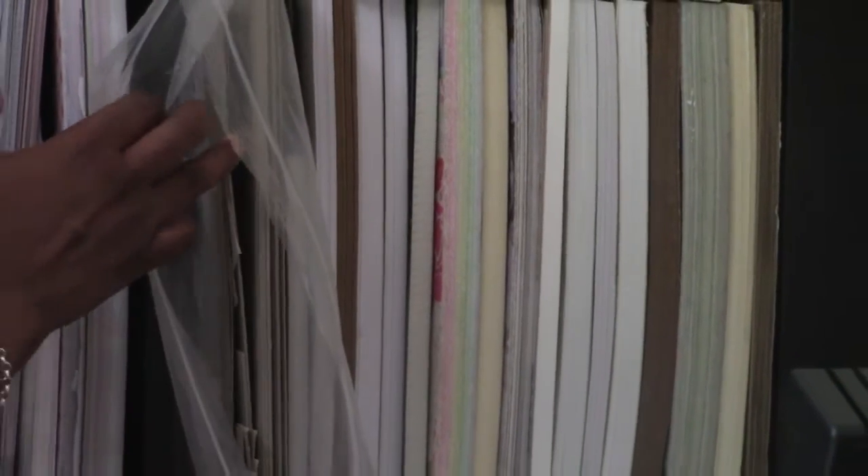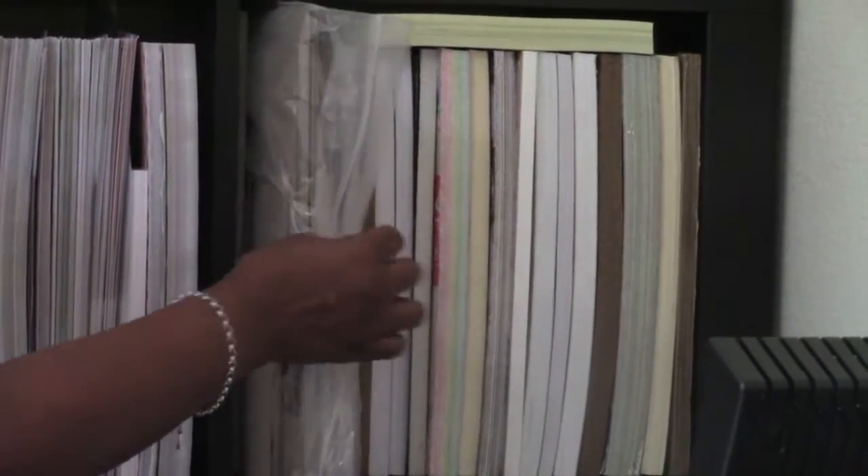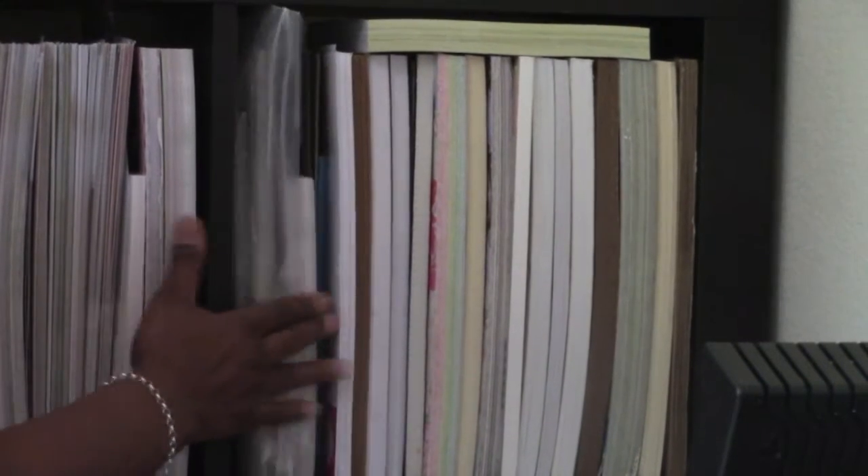This little baggie right here is where I keep my extra chipboard. I bought chipboard from Amazon years ago and I'm just now getting low on it because I also do mini albums, which I haven't had a chance to share with you guys.